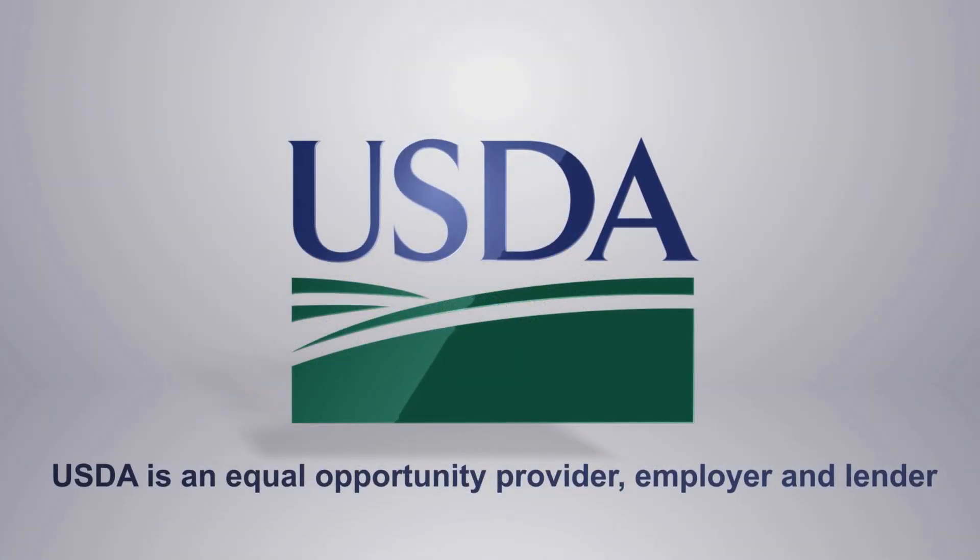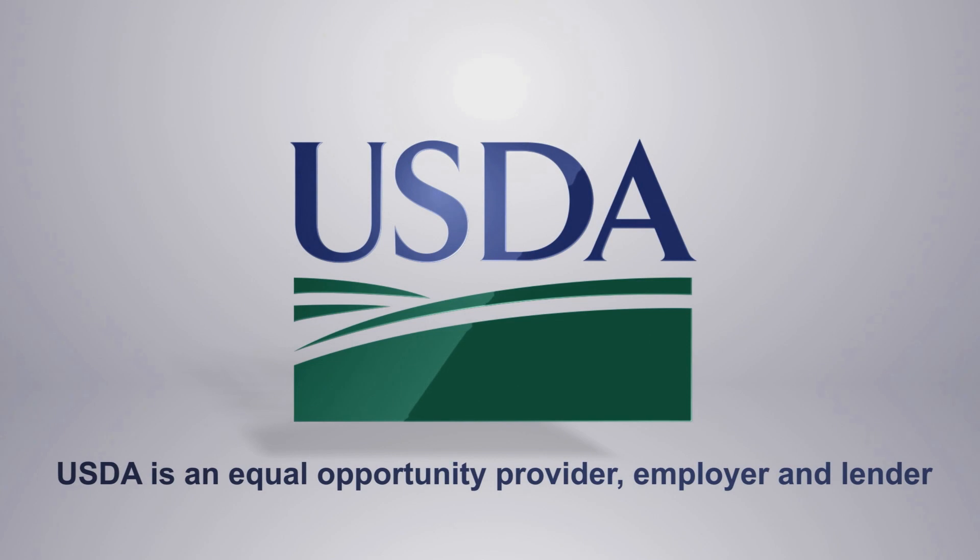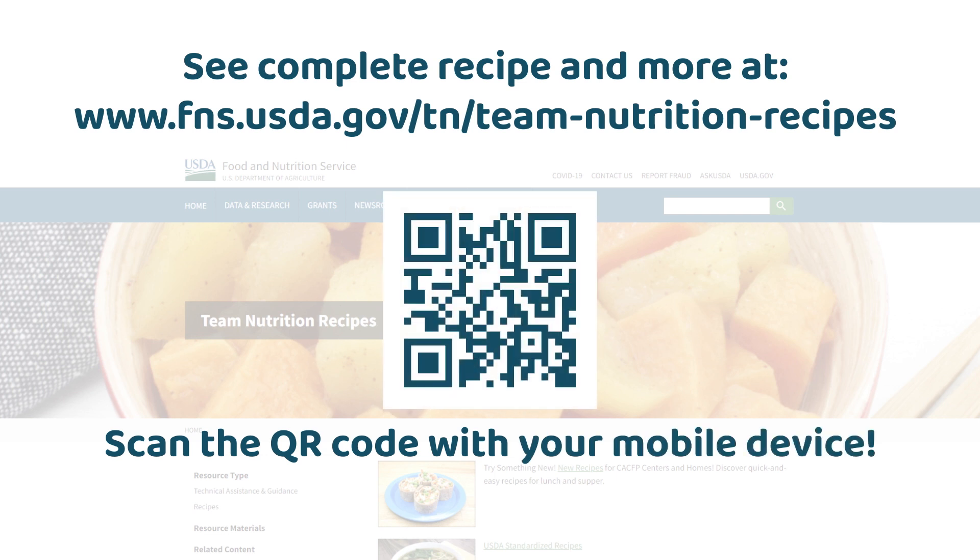United States Department of Agriculture bumper. USDA is an equal opportunity provider, employer, and lender. See the complete recipe and more at www.fns.usda.gov/tn/team-nutrition-recipes. A QR code is shown with instructions to scan the QR code with your mobile device.